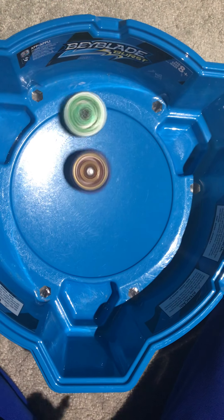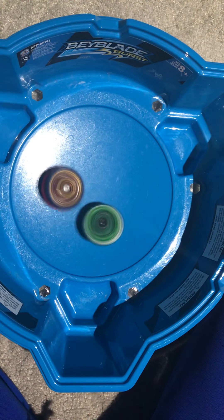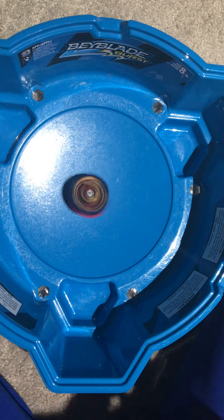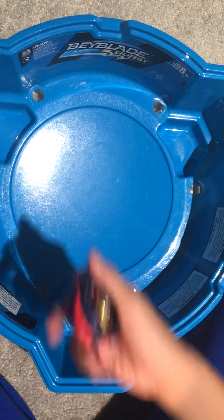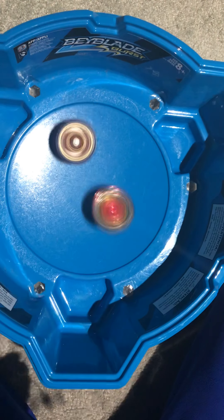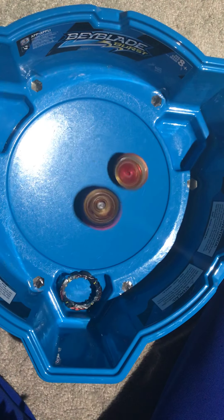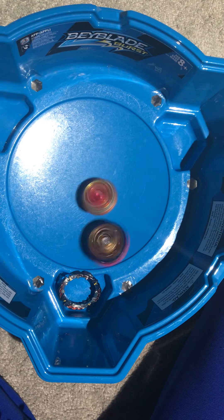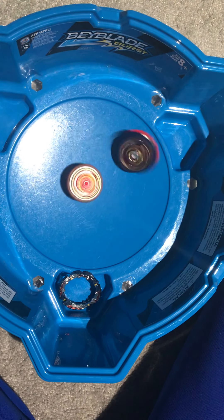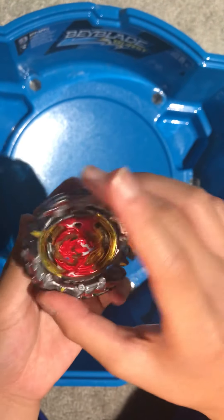Next up let's go against Perfect Phoenix. Three, two, one. They're going dead on — but this combo can be knocked over to the side pretty easily. One click to Perfect Phoenix.